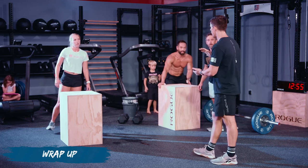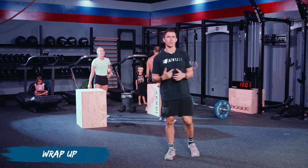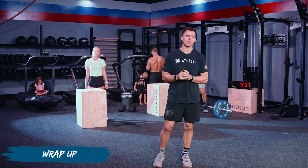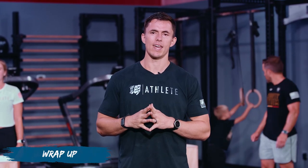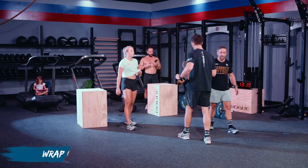Thank you for the workout! Thanks, Mayhem family, for tuning in. Check out for more of these — we'll have them coming out week to week. Get your scores in on Sugar WOD, Mayhem 30 or 60 track, and others. If we can do anything to make your experience better, let us know. Hope you all have a great day — we'll see you soon. Good work, two down.